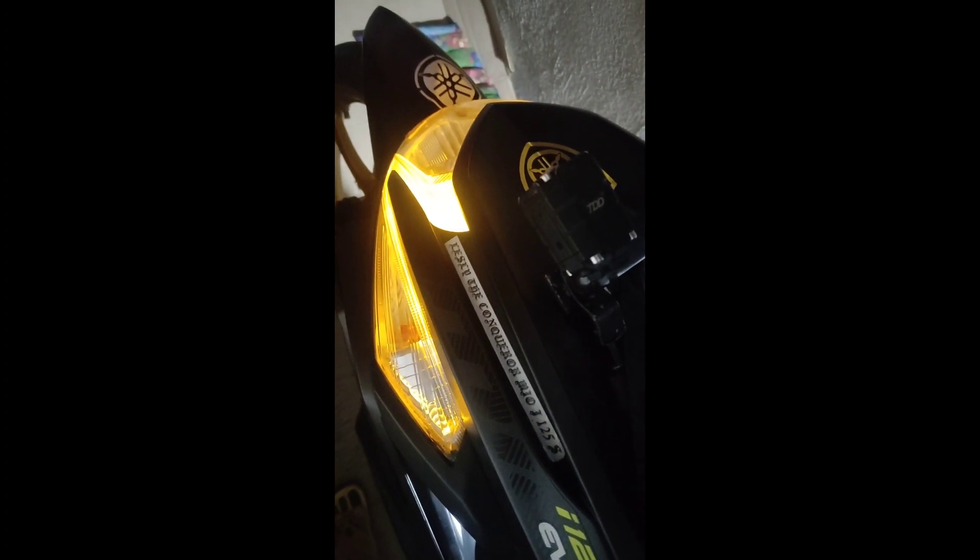Tingnan natin yung parklight niya. Ayan — ganyan yung LED kilay natin. Once na nag-signal light tayo pakaliwa, dalawa nang umiilaw sa kanya: yung isang LED light saka yung signal light. Testimate natin. Once malakas yung ilaw ninyo, at testin yung nasa kaliwa.